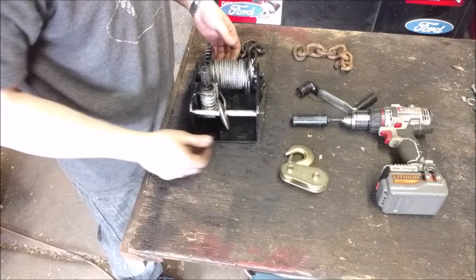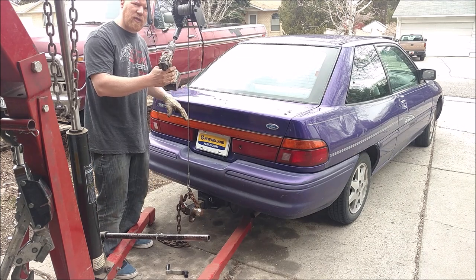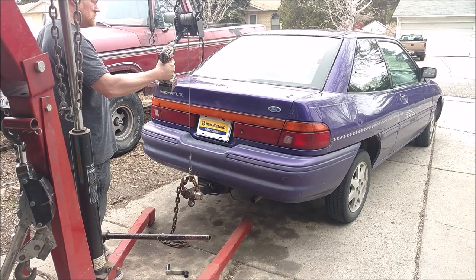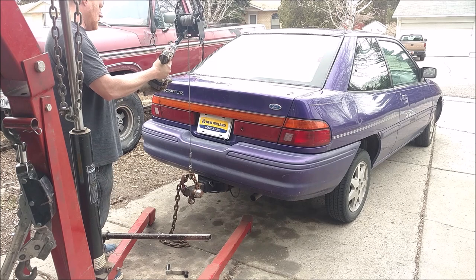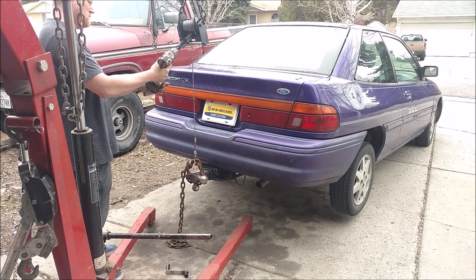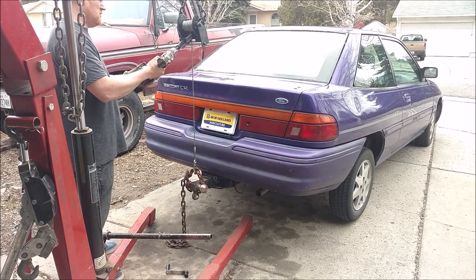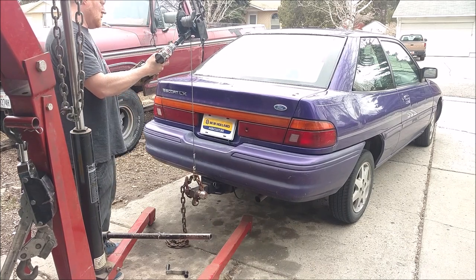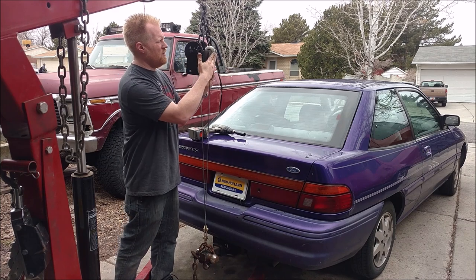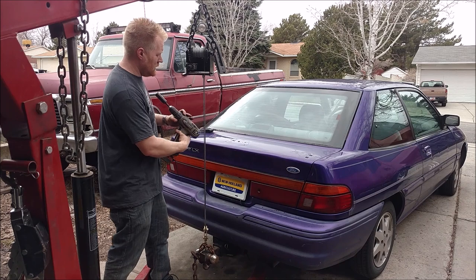We've got roughly a 2,500-pound car — the front is probably about 1,500 pounds and the back about 1,000 pounds, plus some stuff in the trunk. So we're lifting roughly 1,000 pounds. The drill on high handles it, and the nice thing about a worm winch is you can let off whenever and it doesn't free-spool backwards. With the snatch block attached, the load halves — the cable goes from the drum, loops down, and hooks back, transferring half the load to the anchor point.